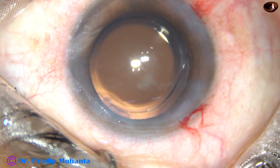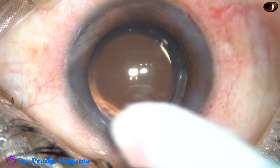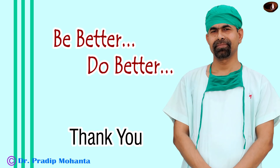Take a cotton-tipped applicator and check the wounds — there should not be any leakage from any side. Then apply a few drops of moxifloxacin and conclude the case. Thank you very much for watching. Hope this video will help you in developing your surgical skills. Please be a great surgeon and serve mankind with great skills.